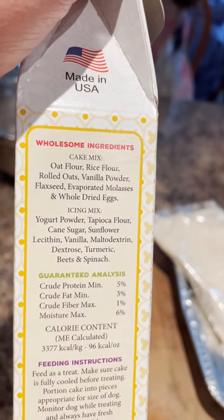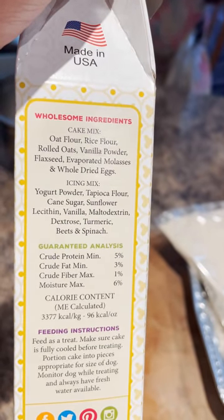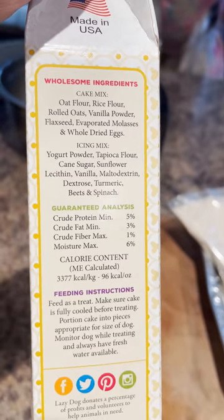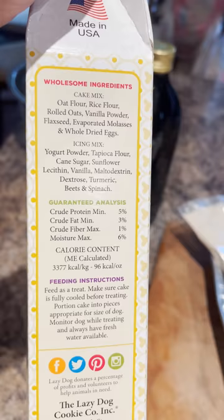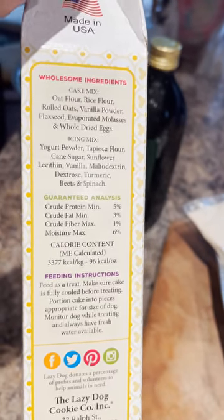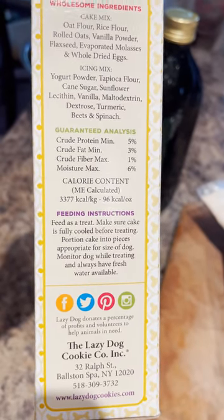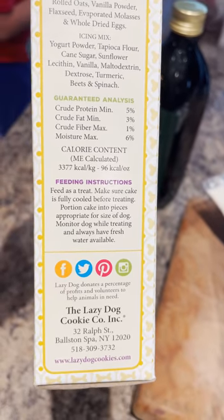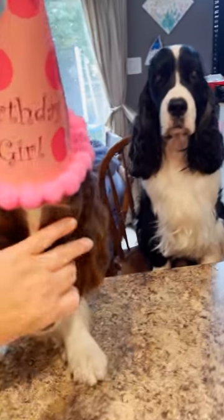The ingredients are: oat flour, rice flour, rolled oats, vanilla powder, flax seeds, evaporated molasses, and whole dried eggs — that's just sugar, so it must taste a little sweet. In the icing there's yogurt powder, tapioca flour, cane sugar, sunflower lecithin, vanilla, turmeric, beets, and spinach — those are the little colored confetti bits. Feed as a treat, make sure the cooked cake is fully cooled before treating, and portion cake into pieces appropriate for the size of your dog.